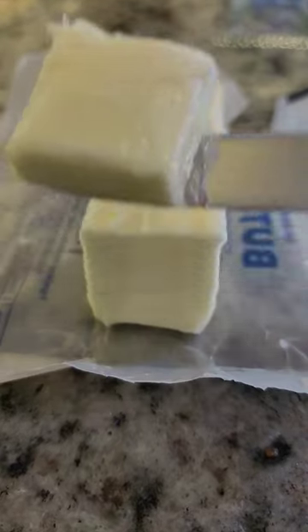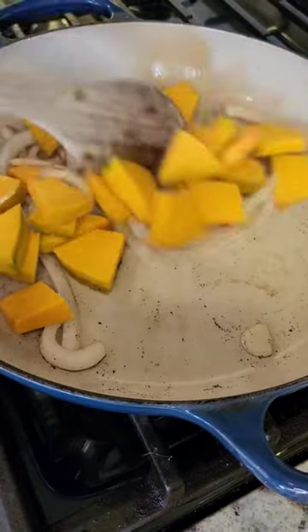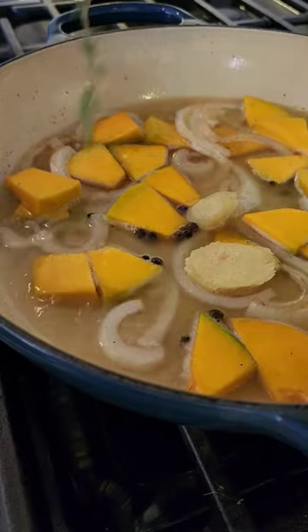I added a little bit of butter to the pan and then sauteed a little bit of onion, then added the pumpkin and let this cook for about a minute. Then I added some water, ginger slices, pimento, and thyme for even more flavor.